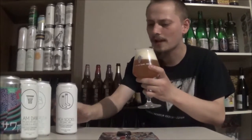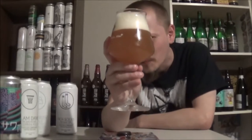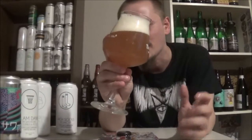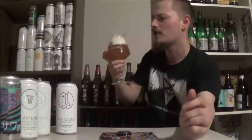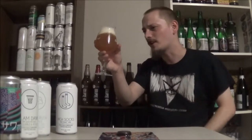It pours that beautiful New England haziness — beautiful, super opaque yet vibrant bright kind of orange color, almost like a neon orange. Amazing color to the beer, fluffy frothy off-white head, super pillowy, just looks awesome. Two or three fingers. Let's get an aroma.